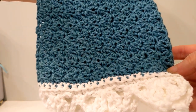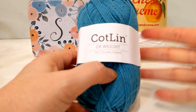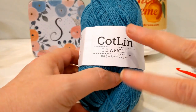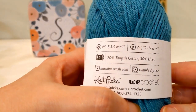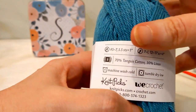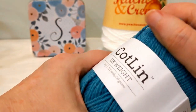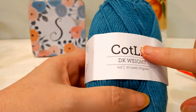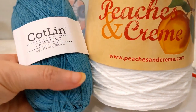Grab your supplies and let's get going. To complete this project, you'll need roughly 275 yards of a cotton product. I'm going to use Kotlin from WeeCrochet. It's a DK weight, 123 yards, so I'm going to use two balls. This is 70% Tangier cotton and 30% linen. That linen composite gives extra absorbency for use in the bathroom, and the more you use linen, the softer and more pliable it becomes. The other cotton I'm going to use for my border is Peaches and Cream in the color white.